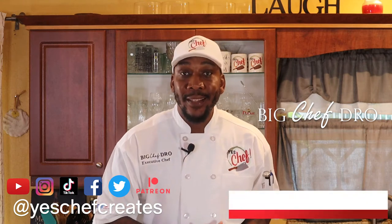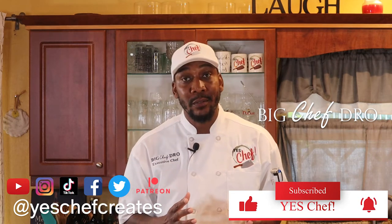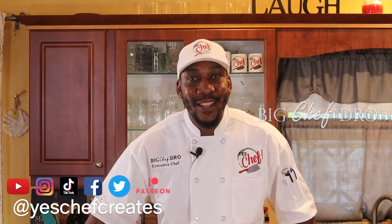Welcome back — did you miss me? This is the very first video of 2022, folks. This is Yes Chef, and I'm your humble host as always, Big Chef Dro. What better way to bring the new year in than this? You saw the thumbnail — it's a little intricate in preparation but very easy in execution. Come on in, family, let's start the new year off right. Let's cook.